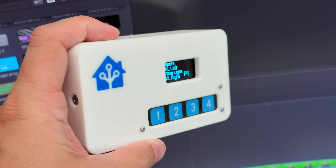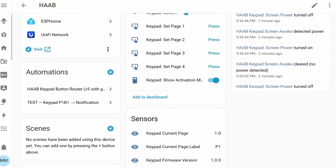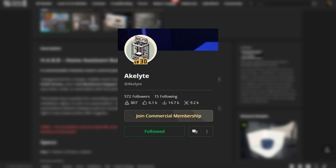In today's Community Spotlight we're taking a look at a little project called the Home Assistant Button Box. This box does exactly what it says — it's a box that connects to Home Assistant and it's got a bunch of buttons on it. I found this project over at MakerWorld, put together by a user called Acolyte. You'll find links in the description to the full project and all of the bits you'll need. Let's check it out.